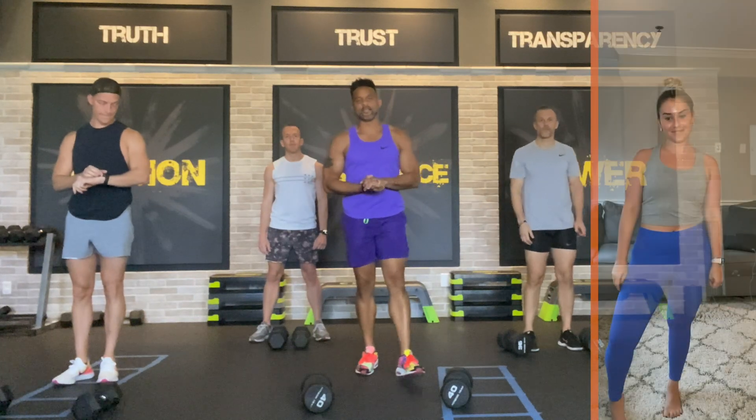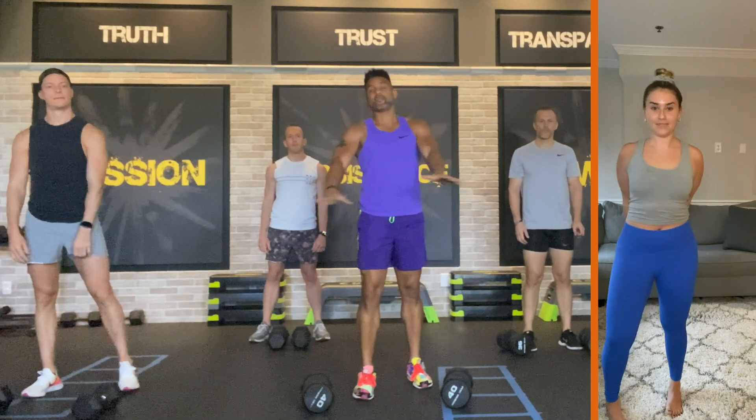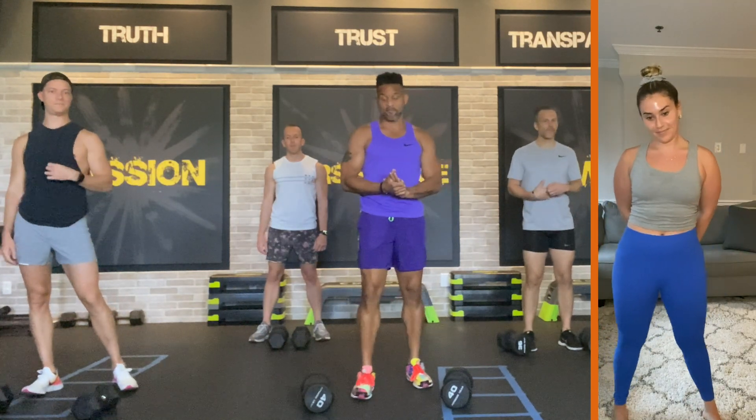Hey, what's up everybody at Deep Deeper Nation. Today we are working our legs, so grab the heaviest dumbbells you have in the house. If you don't have heavy ones, don't worry — you'll still get a great workout. But if you have heavy ones, grab the heavy ones.